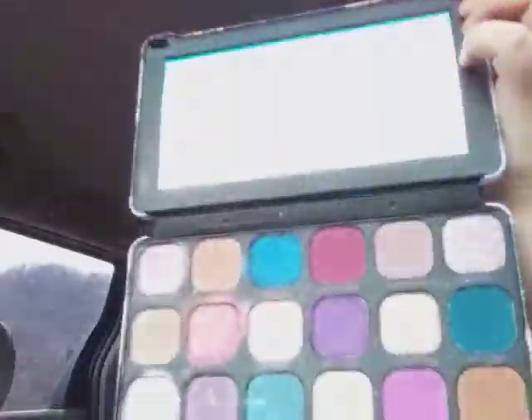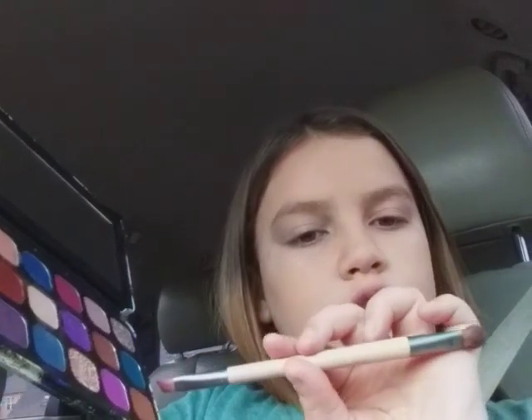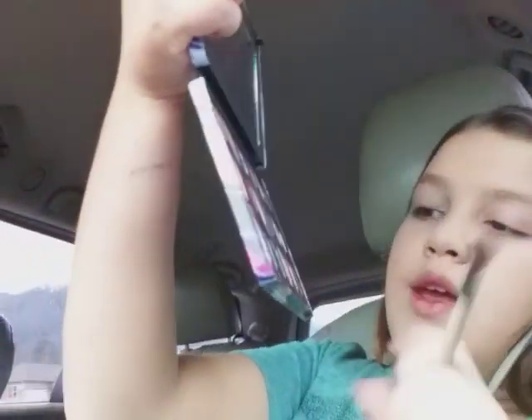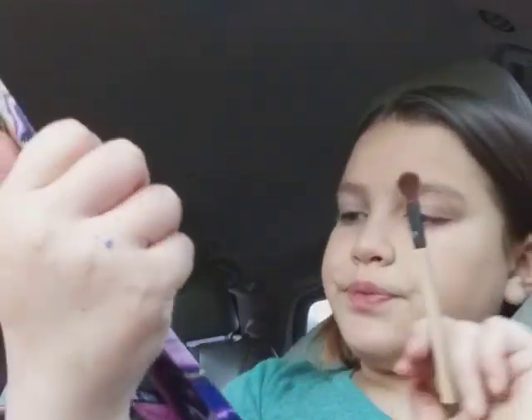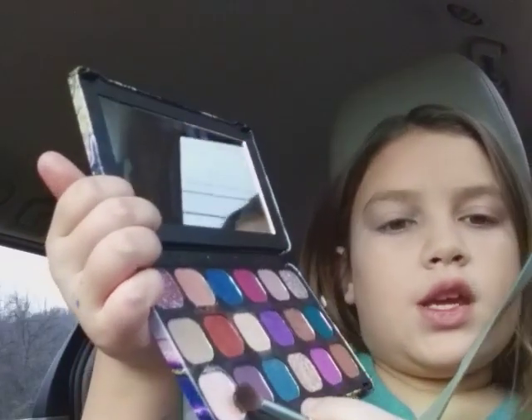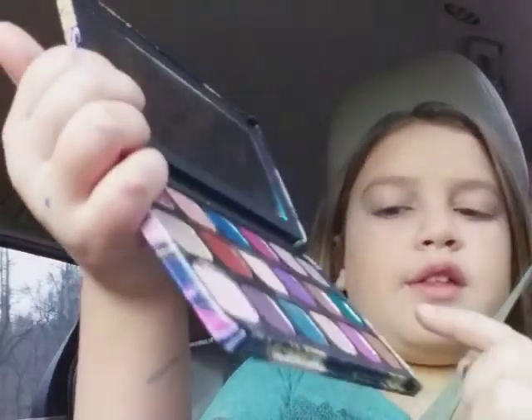Next I will be using this Revealance eyeshadow palette. Let's open it up — and these are the colors. Today I will be using this brush. And the colors I will be using are this — Nivera, whatever it is — and the Enchanted, right there, and Promise.